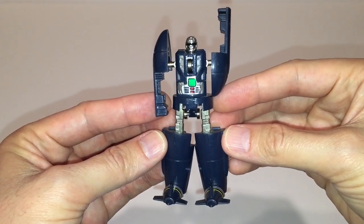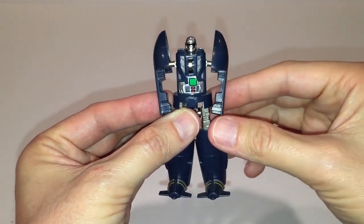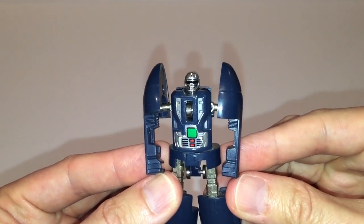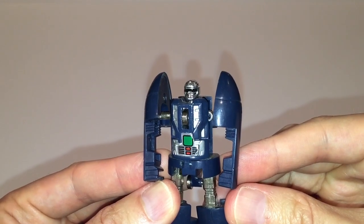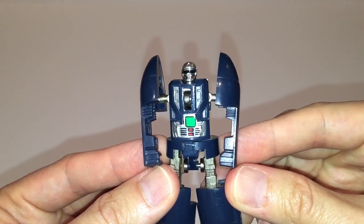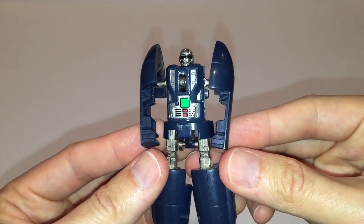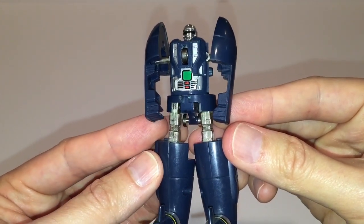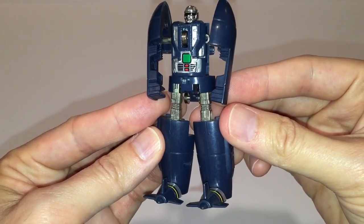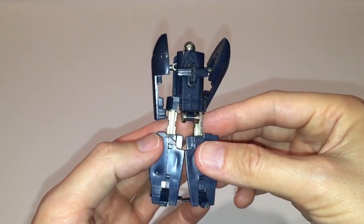Here we are with the figure out of package and I think it looks great. One thing I never understood was why some figures were displayed in their packaging with one arm straight up in the air like this — I seem to remember pointing out the same thing in my GoBots Loco review. Dive Dive has some serious giant 80s shoulder pads going on here, but other than that the proportions are pretty good. He has a nice chromed head which really pops in contrast to his predominantly navy blue body, and based on his giant feet I'm sure he had no trouble getting a date on a Saturday night back in the day on Gobotron.